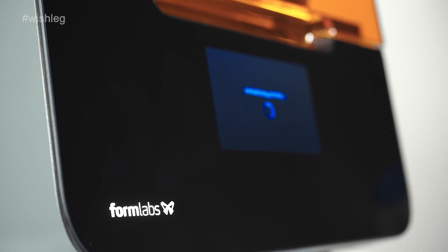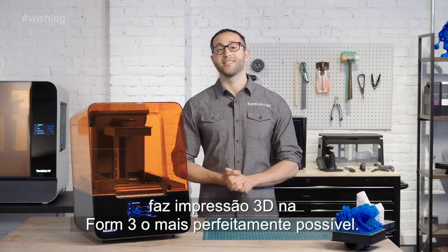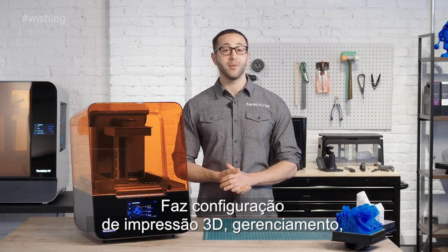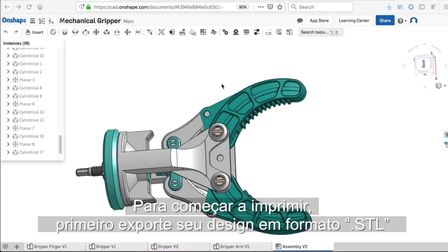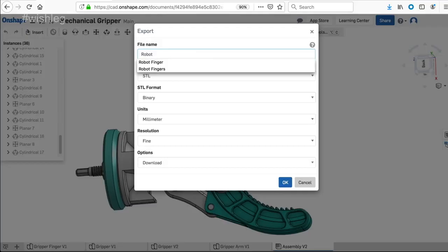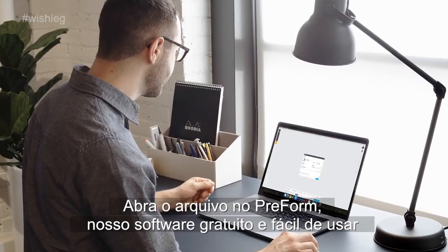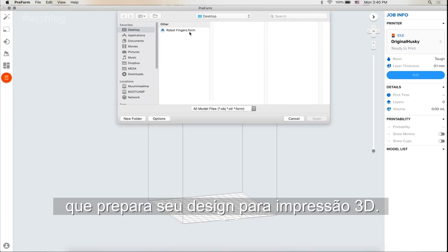Let's get going. The latest version of our PreForm software makes printing on the Form 3 as seamless as possible. It makes 3D print setup, management, and monitoring simple. To start printing, first export your design as an STL or OBJ file from your favorite CAD software. Open the file in PreForm, our free and easy-to-use software tool that prepares your design for 3D printing.